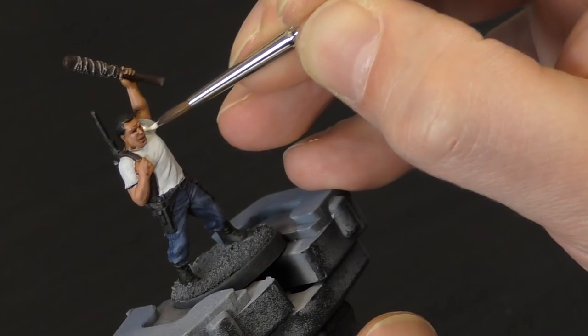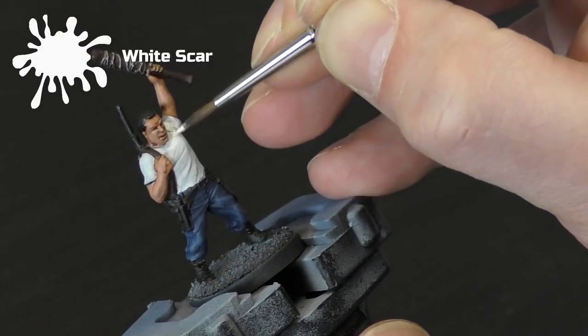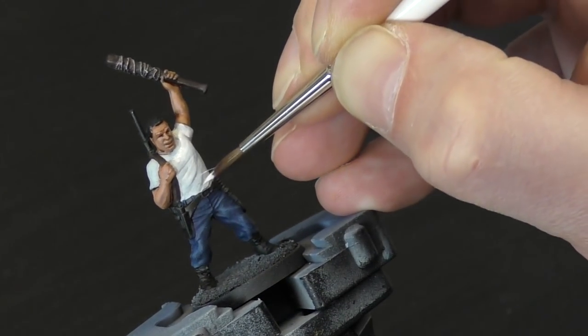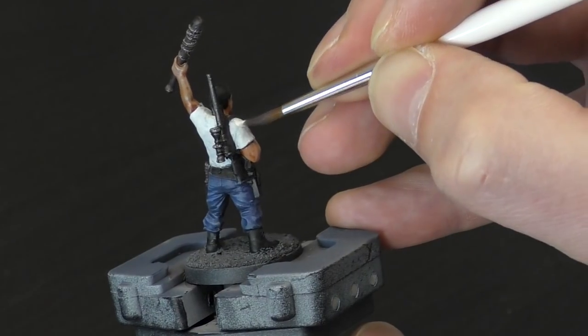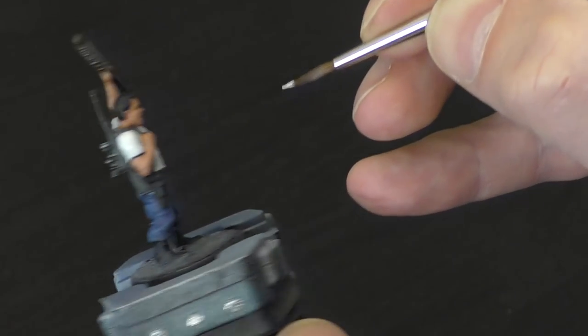The next step is we're going to take White Scar and just highlight the t-shirt. Where there are some folds clearly showing on the t-shirt, just try and highlight above where the folds are — a little bit on the shoulders, down the sleeve, and across the stomach area as well. Don't go over the whole area, or you'll lose some of that Ulthuan Grey underneath, and that just gives a little bit of shade to it. Do that on the front and the back, and once you've done that, we'll come on to the last stage.